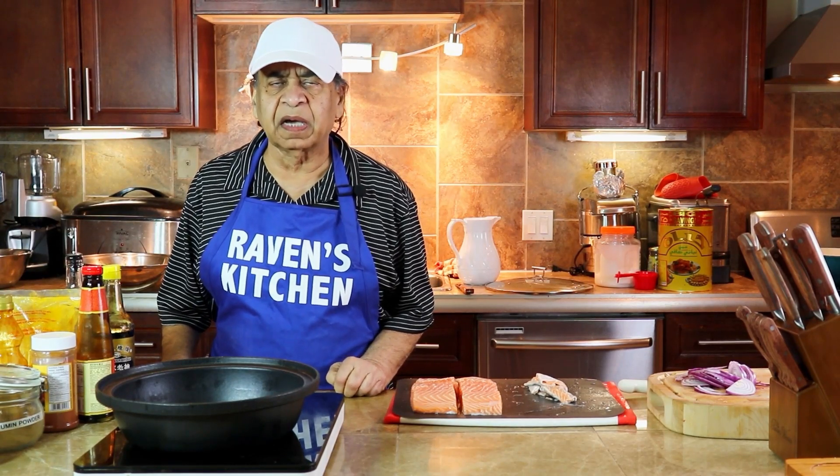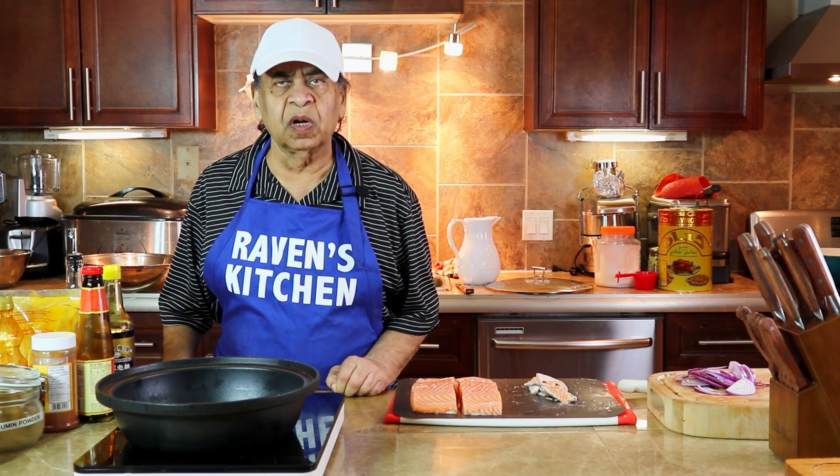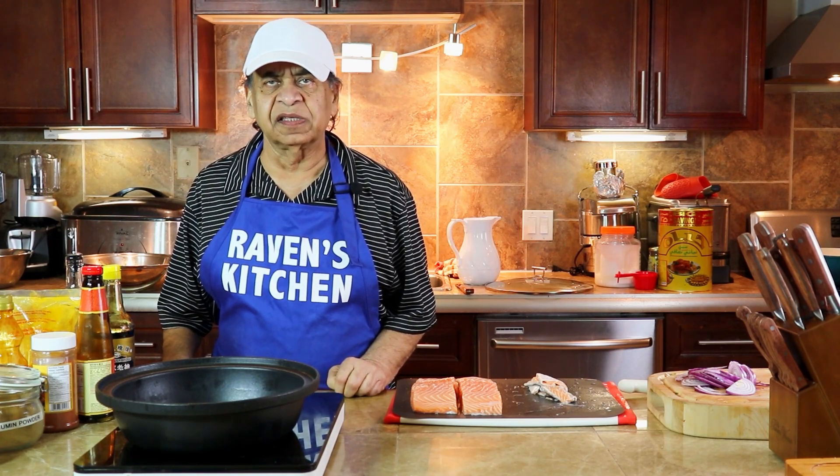Hello viewers, welcome back to Raven's Kitchen. Our next episode will be sauté salmon with onions. So let's begin.